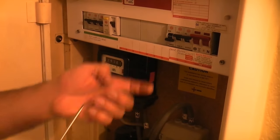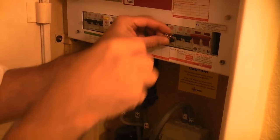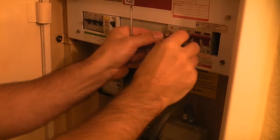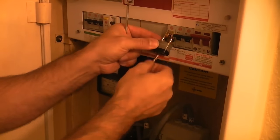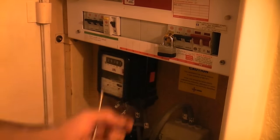You can see that the cooker circuit is identified, so we're just going to lock that off. We'll keep the key with us and that will prevent anybody from switching the circuit back on accidentally.